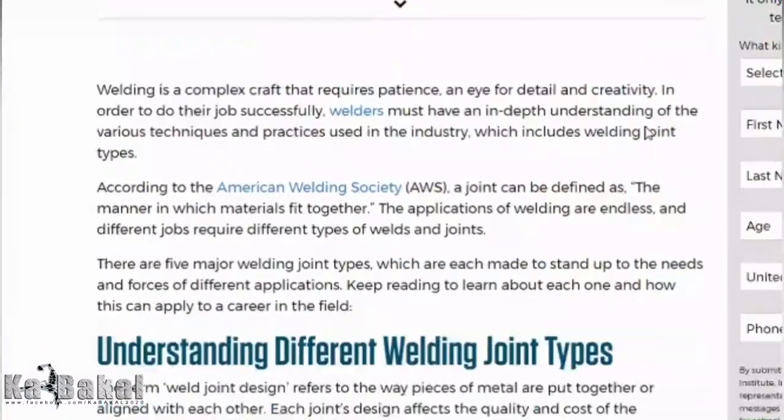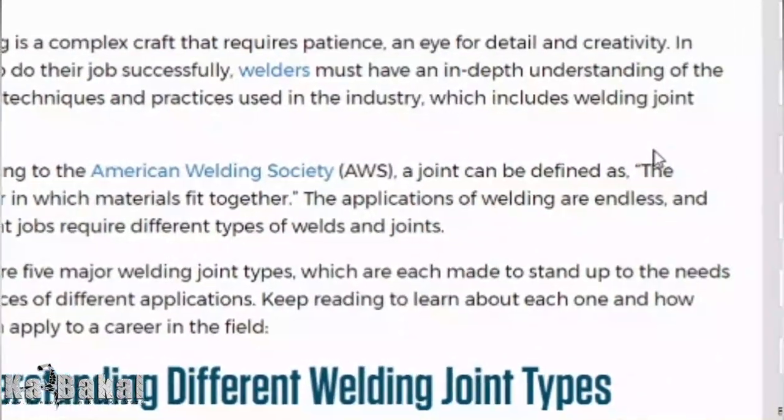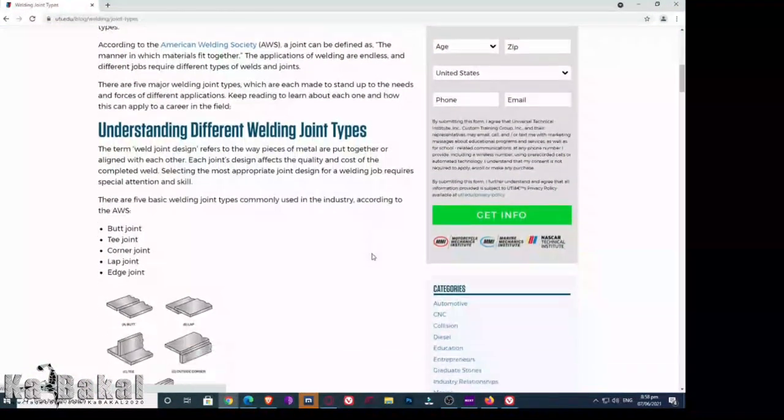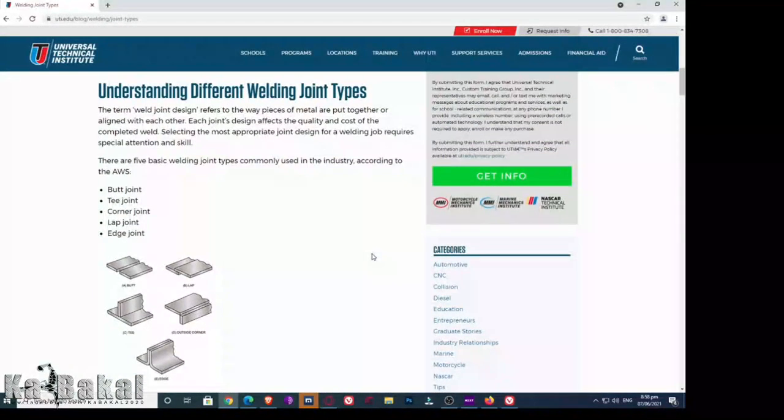At ayon naman po sa American Welding Society, ang welding joint daw po ay ang pamamaraan ng pagdugtong ng materiales na ating ginagamit.